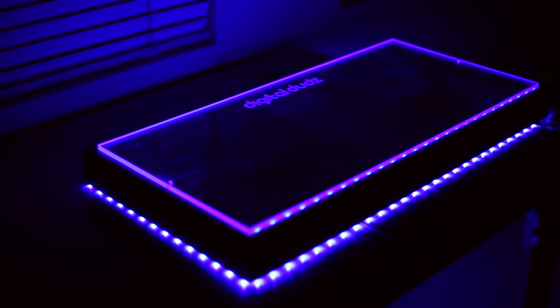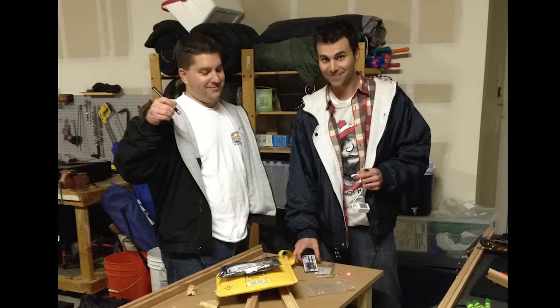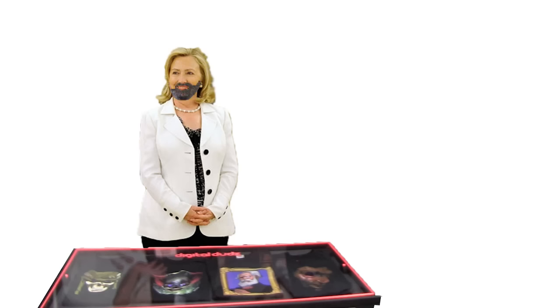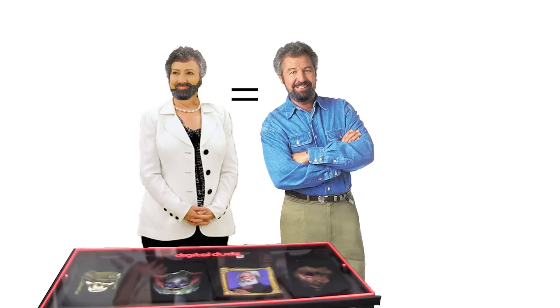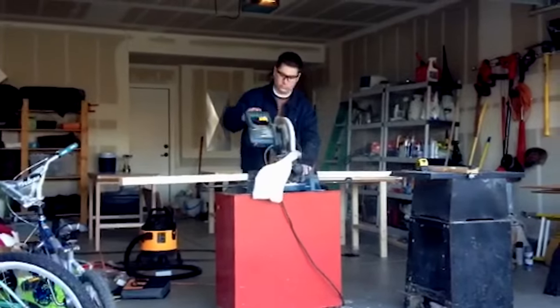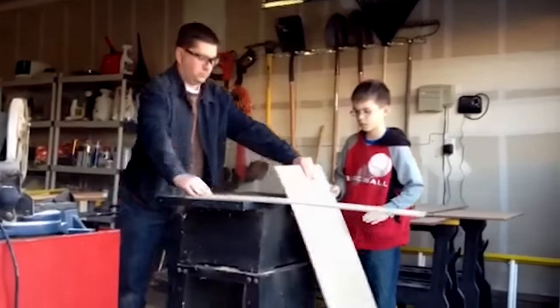So, step one: you are going to need a really cool older brother like I've got. His name is Brian, and he can pretty much build anything out of wood. In fact, if you gave him a sweet beard and some awesome hair, he is pretty much indistinguishable from Bob Vila. Although when I made that graphic, I realized if you give pretty much anyone a sweet beard and some awesome hair, they are indistinguishable from Bob Vila. But I digress — the dude can build anything. So I gave him a call, explained the concept, we brainstormed for a little bit, and then he went to town.